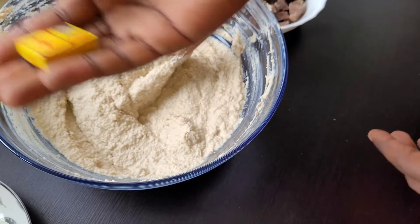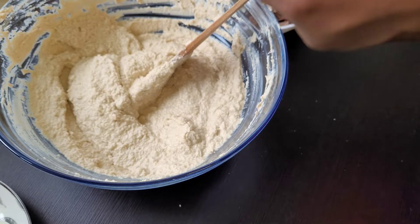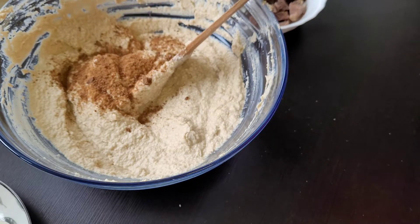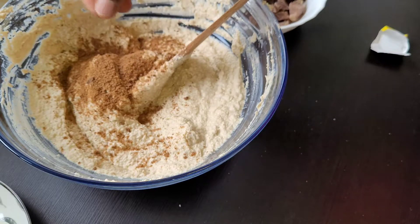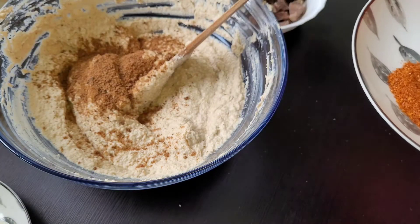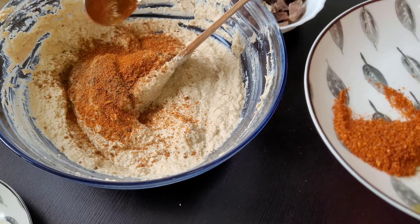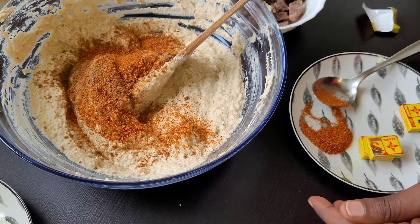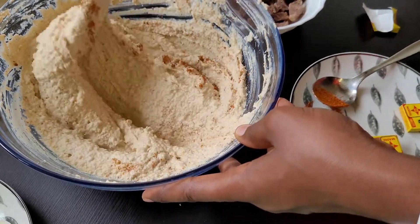At this point I have mixed everything and I'm okay with the consistency. I'm going to add some seasoning cube because the seasoning from the meat isn't enough. This is what you want to do: first mix with your meat stock, taste it, and see if you need to add more seasoning cubes or salt. After that I will add some dried pepper — I don't eat too much pepper, so add pepper to your taste. Give it a good stir until everything is combined.